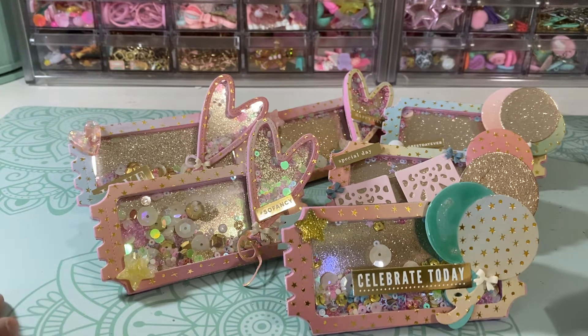I made an extra one for Tamara and I used the KS Craft ticket die.